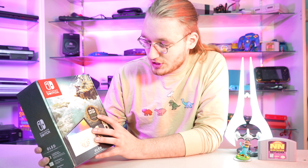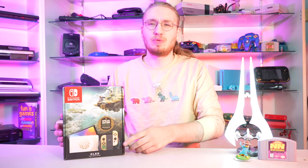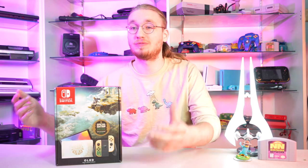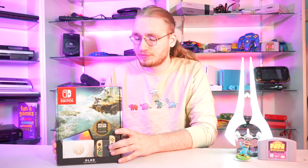It even says here: Special Edition, game not included. I would have expected them to include a download code or something — kind of like how if you buy a Special Edition console or Special Edition version of a game, it comes with DLC codes. They could have given you a code that would have given you the game free on launch day. But it's also Nintendo, so, you know.